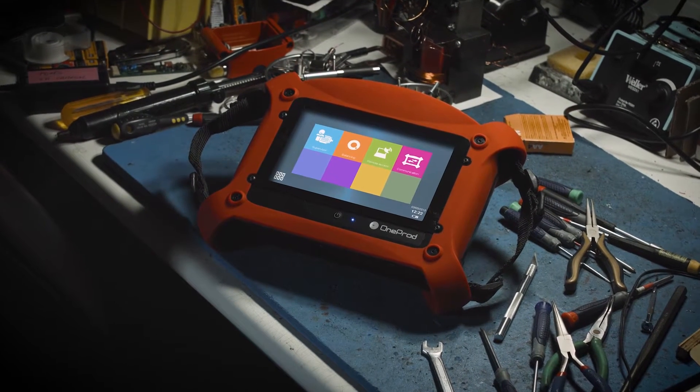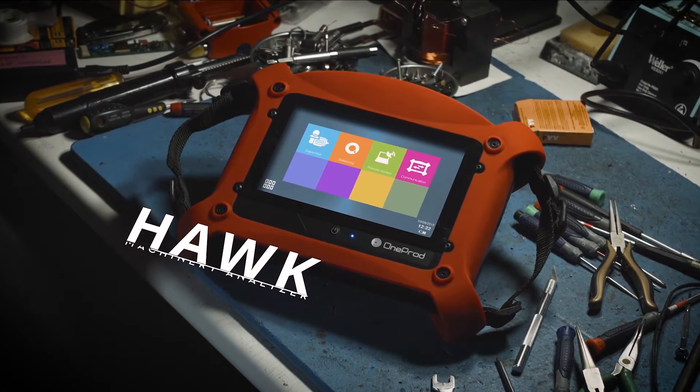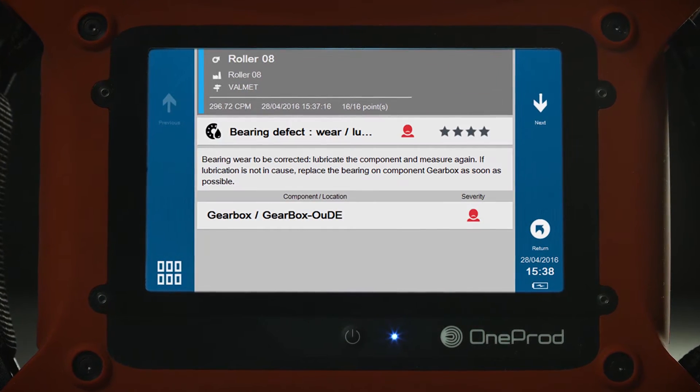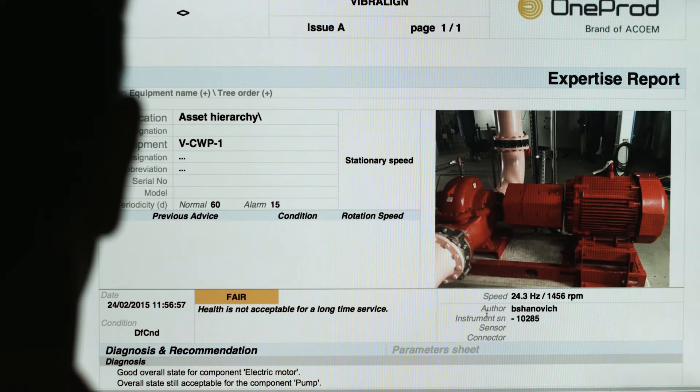The HAWC is a machinery diagnostic tool designed to give mechanics instant, on-demand feedback about the health of their rotating assets. This powerful tool will identify machine defects, provide advice on how to fix the problem, and generate a detailed report on the health of the machine.